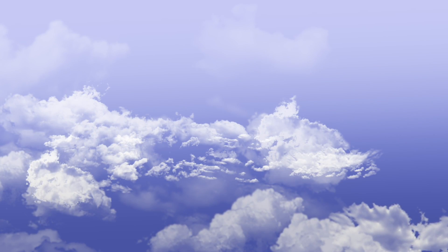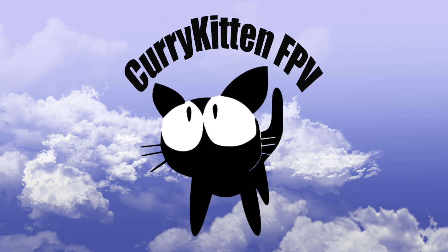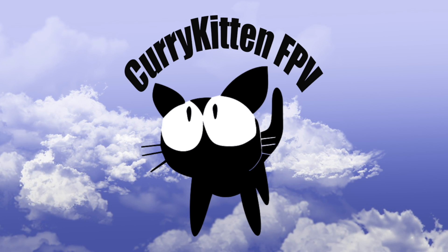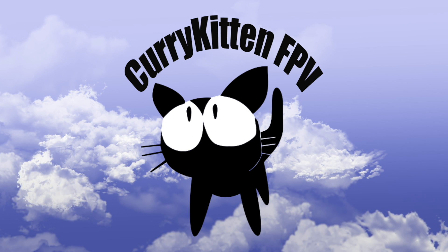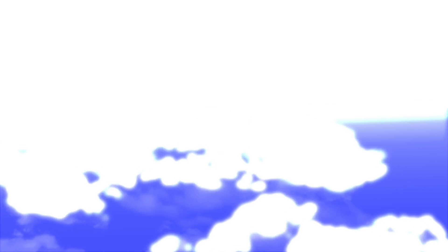This has been the ISDT Q6 Nano, kindly supplied by Banggood for review — thanks to Banggood. You can find more details below, and I'll include links to suggested power supplies and cables so you can charge other battery types. Hope that's been helpful — catch you next video, bye for now! Thanks for watching — if you enjoyed it, please subscribe, and check out my blog for ways to support the channel.